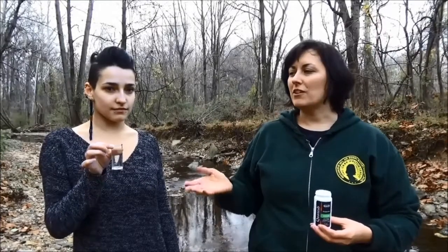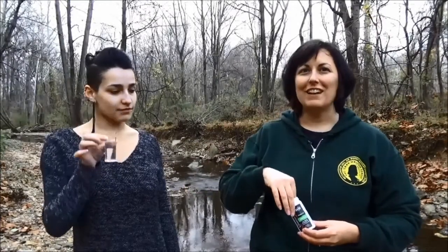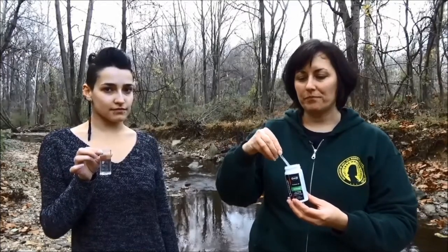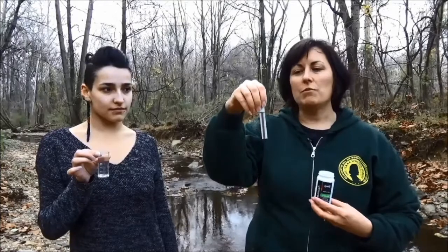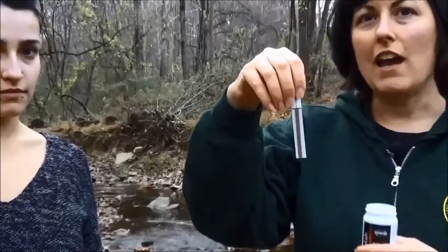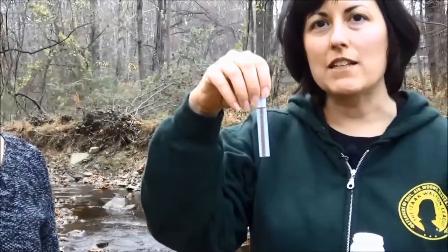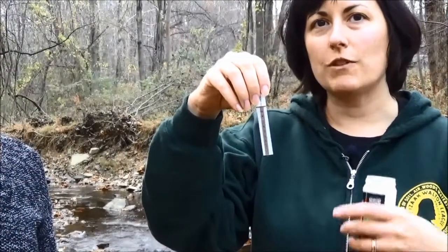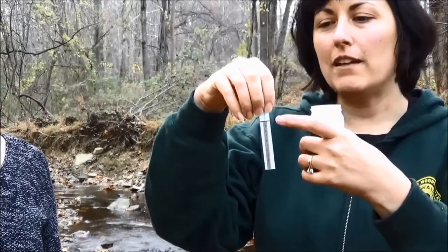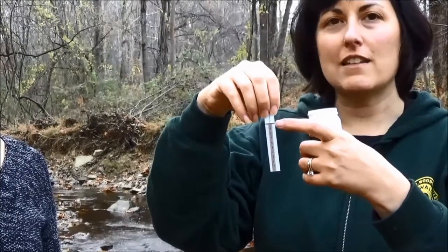We're going to measure chloride. We have our sample of stream water and this is our chloride test strip. What we're going to do is put this strip in the water and it's going to take a few minutes. We want to wait until the reaction has happened — you'll know it's finished when this yellow line at the top is completely covered with black.